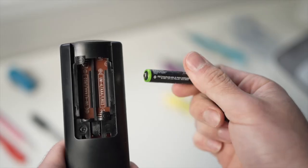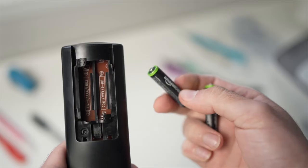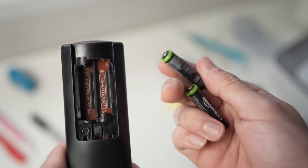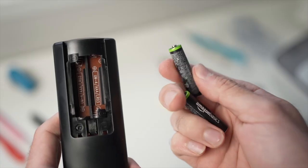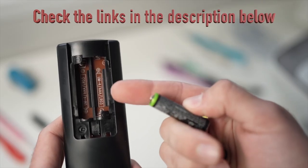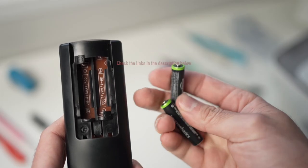If none of these tricks worked, I really suggest replacing the batteries with fresh ones or getting a replacement remote control. They are usually cheaper than you think. I've put some links down in the description below so you can check them out.